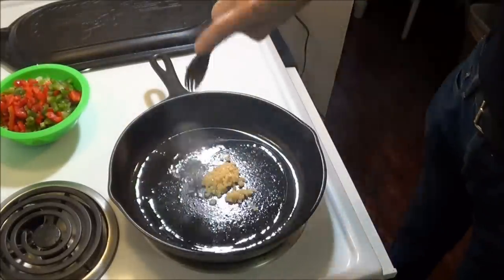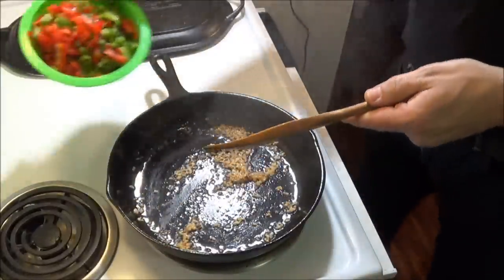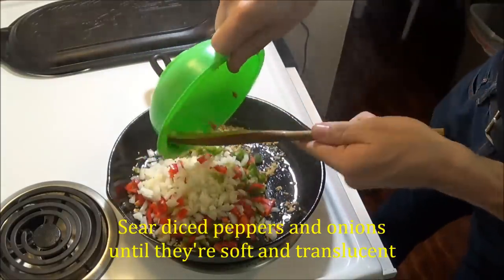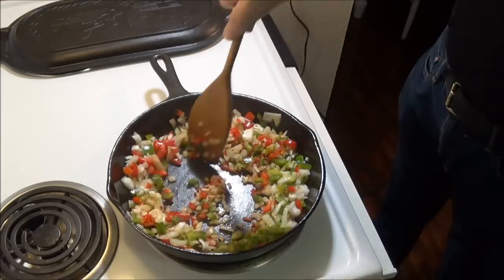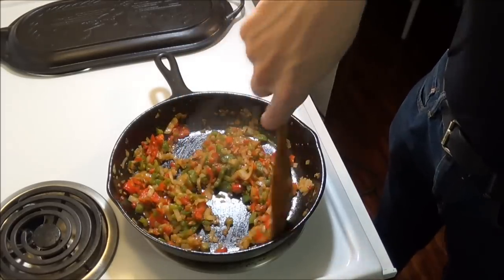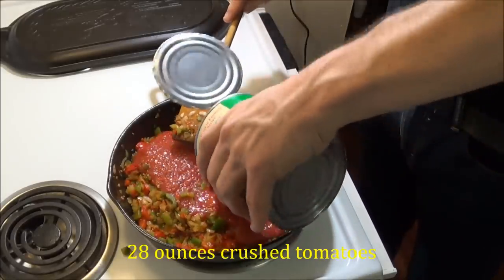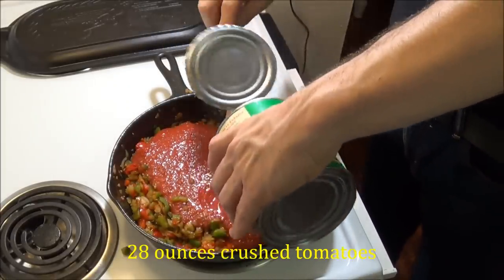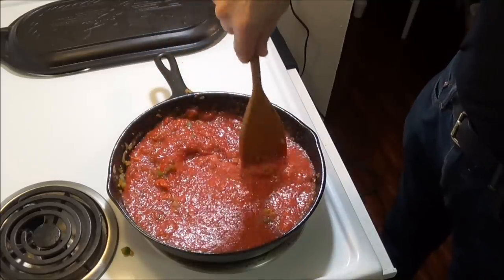At this point, we add minced garlic to a hot cast iron skillet and sear the diced peppers and onions until the onions are soft and caramelized. It's certainly possible to simply use pizza sauce or salsa, but searing these aromatic vegetables first intensifies the flavor and gives your entire dish an extra kick, which you won't want to miss. Once the onions are caramelized, we add crushed tomatoes to the pan and stir the sauce until it reduces the liquid and begins to thicken.